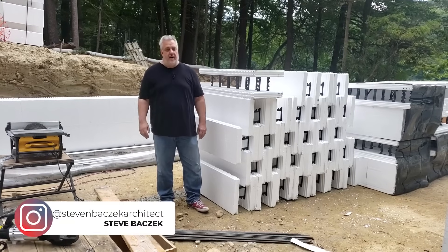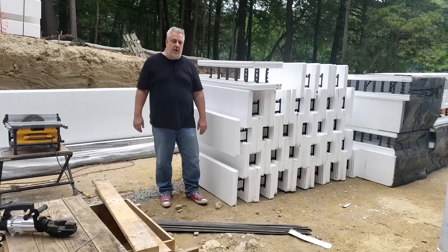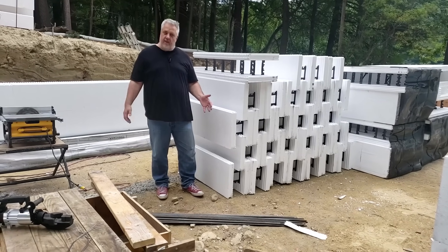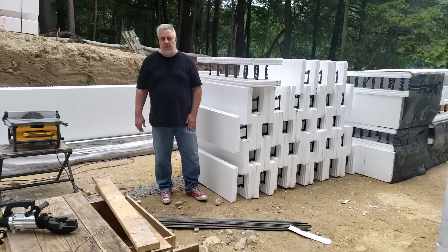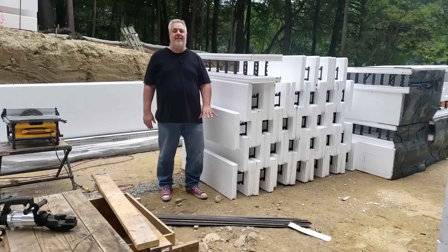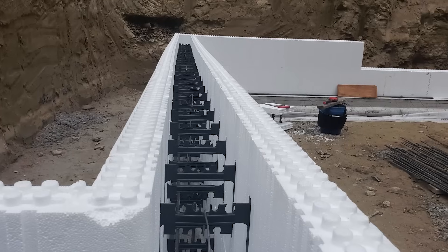Hey everybody, Steve Basic Architect here, live from the hole in the ground. Bringing you the Build Show right from the foundation. I put my life on the line every week for you guys to bring these videos to you live right from the job site, so you understand this isn't a video recorded three years ago — this is stuff we are doing today. And what are we doing today? We're talking about ICF foundations — insulated concrete forms.